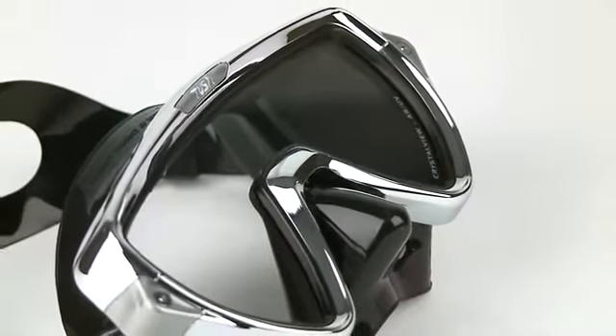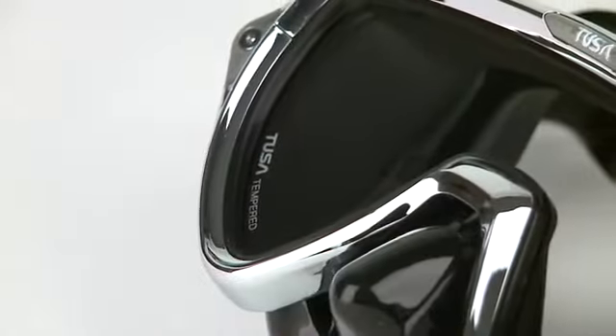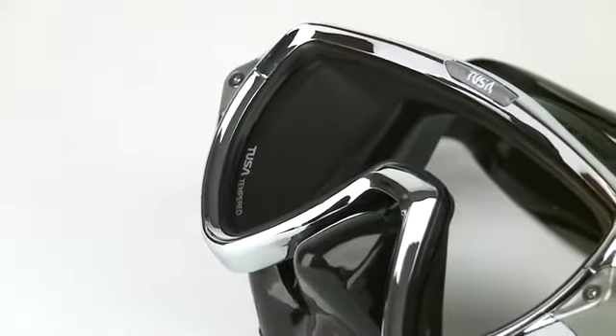Tusa's proprietary Crystal View Optical Glass is treated with an anti-reflective and ultraviolet coating up to 20 layers thick that delivers impressive clarity, contrast, and enhanced color.